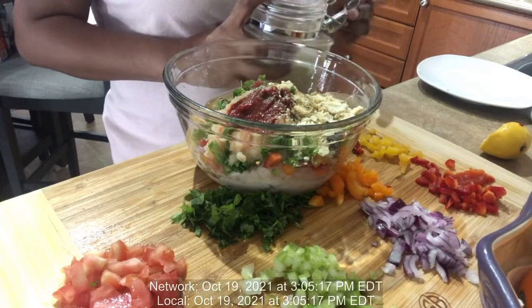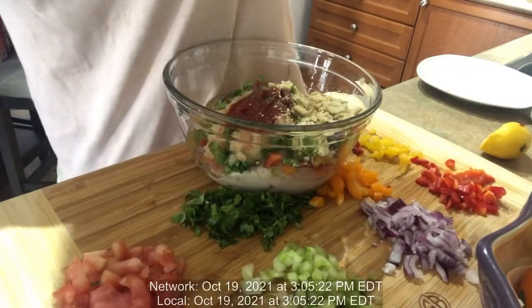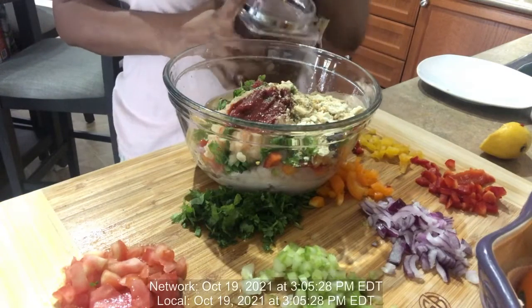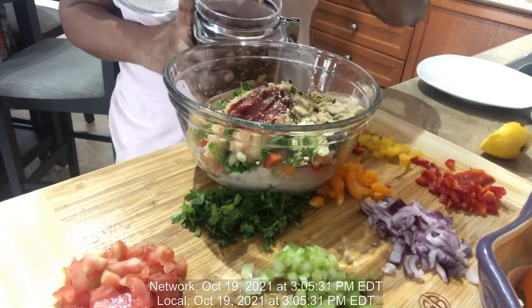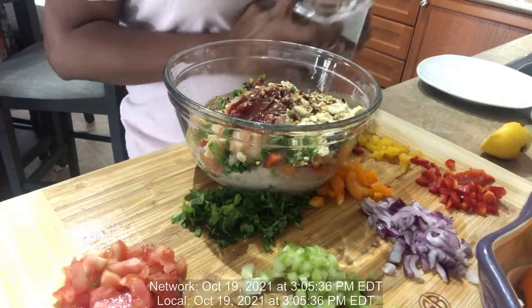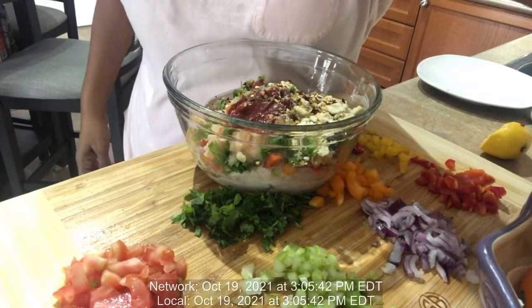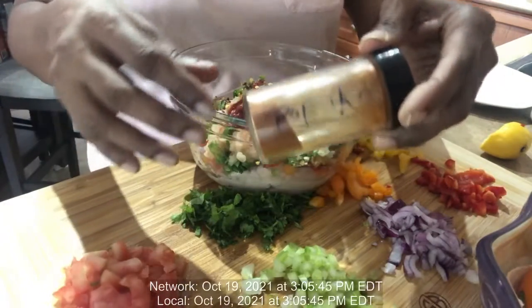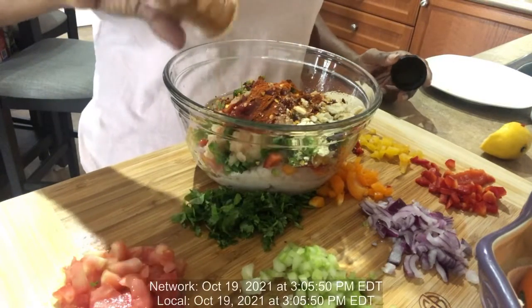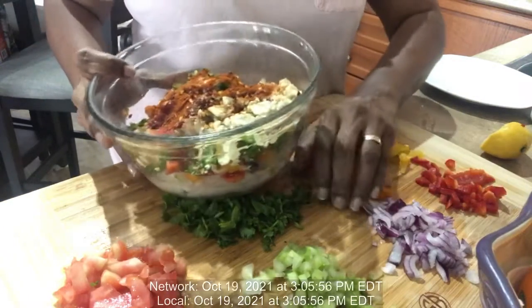I will also add some black pepper — let's sprinkle a little black pepper — some red pepper flakes, and some paprika.